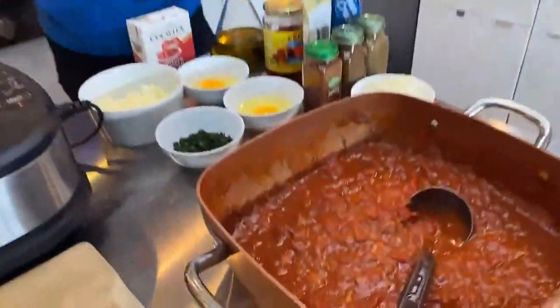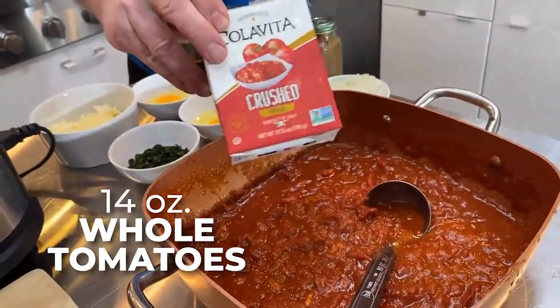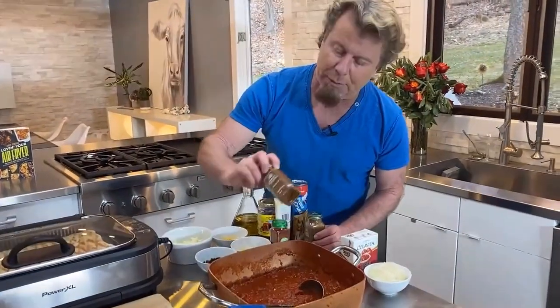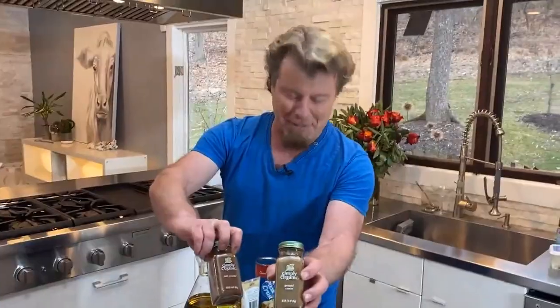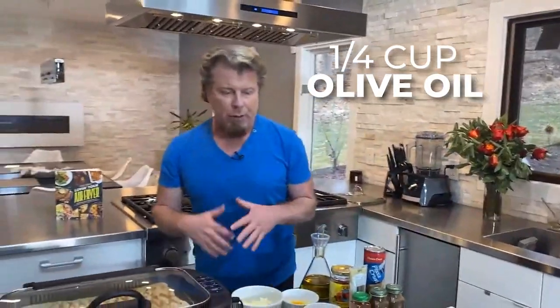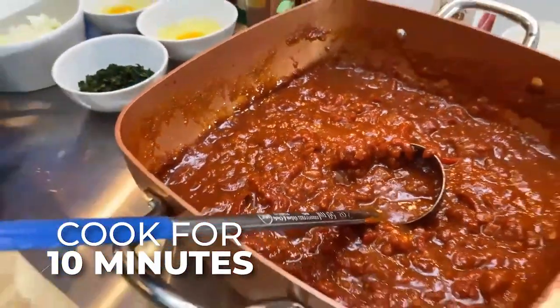So it's basically just a tomato sauce. I used whole tomatoes and then crushed them up. Some onion. Very simple. We're going to put in some paprika, some chili powder, and some cumin. We're going to put in some garlic, and then you put in some olive oil. Cook it for about 10 minutes — the flavors come together great.